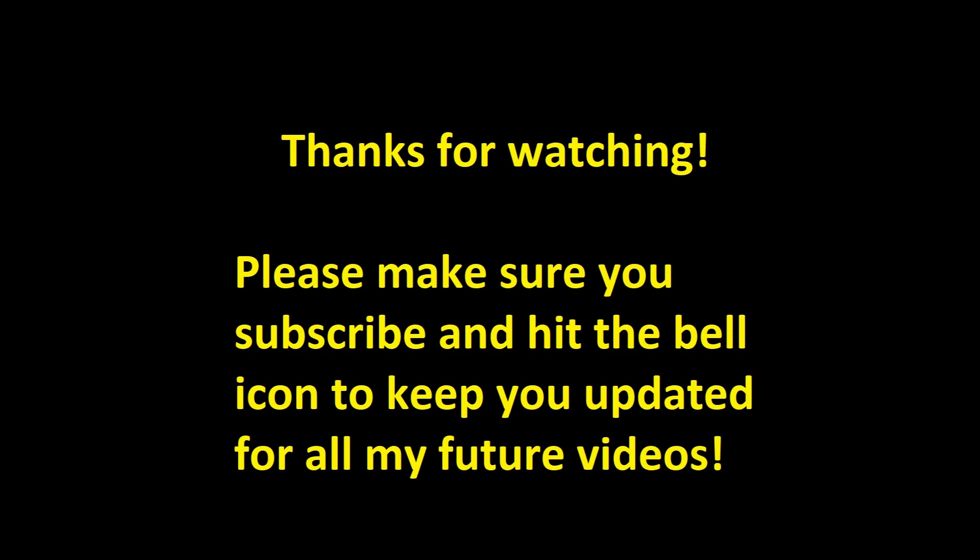Thank you very much for watching this first video. If you haven't already, please hit that subscribe button — this will keep you updated with any videos I release in the not-so-distant future. Also hit that bell icon next to the subscribe button so you get notifications when I release new videos. That being said, thank you very much for watching and I hope to speak to you soon. Bye!